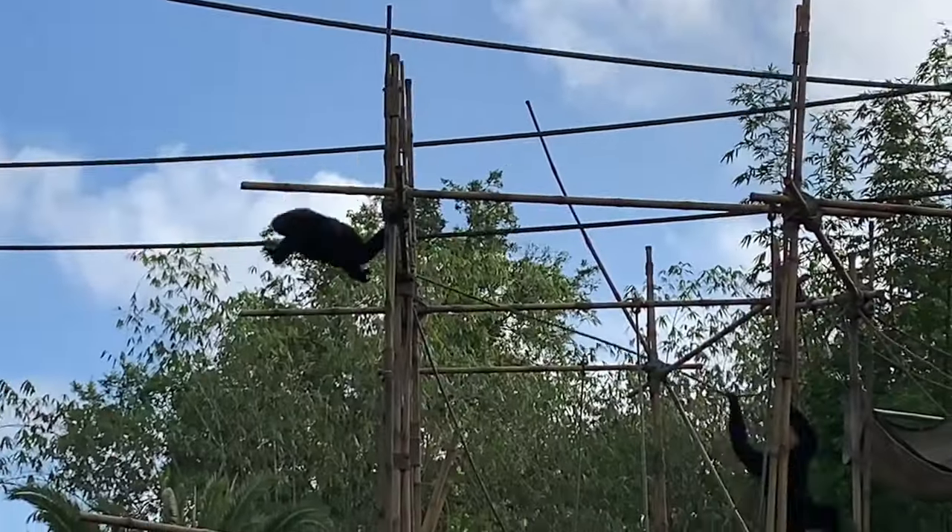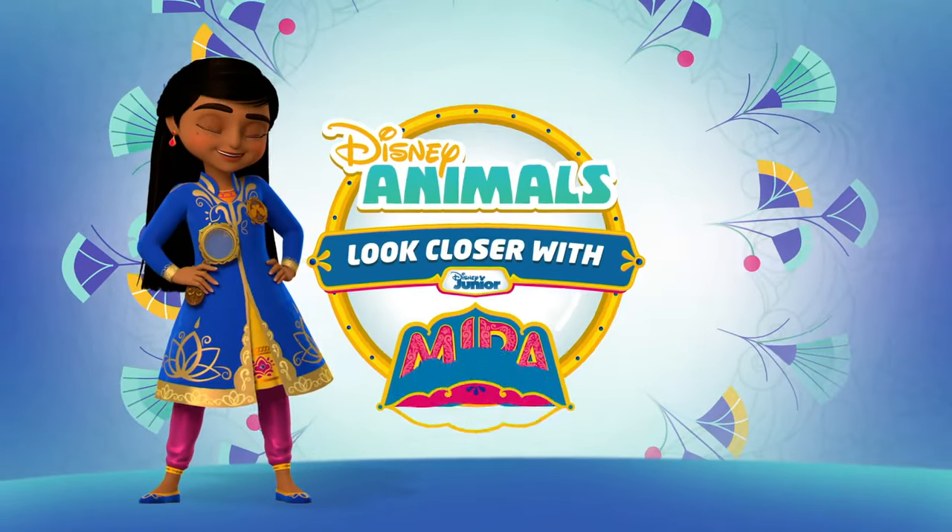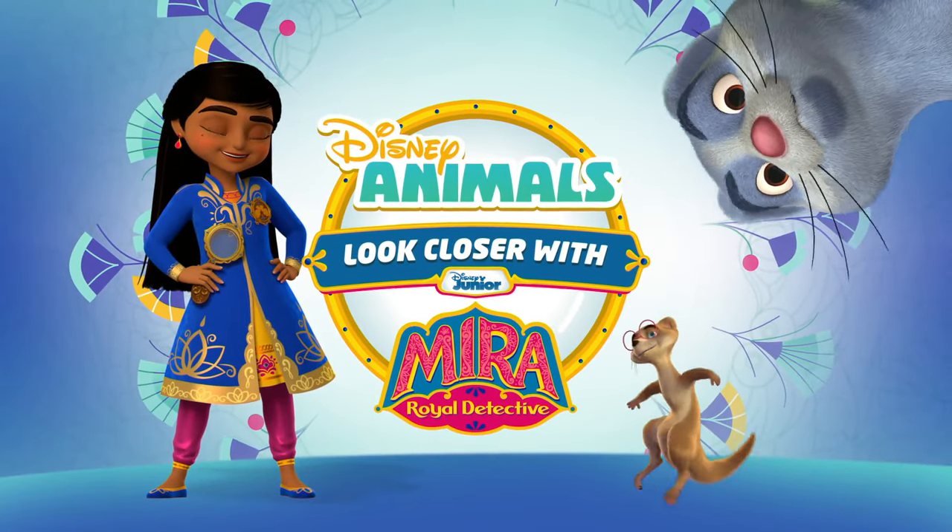Are you ready to meet the gymnasts of the jungle? They're called siamang. Come on, let's look closer with me, Mira.